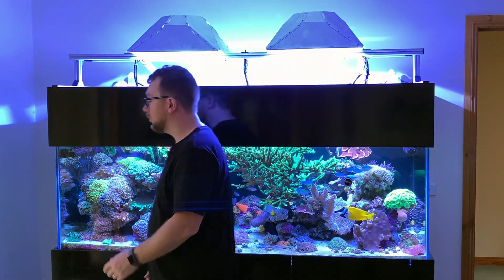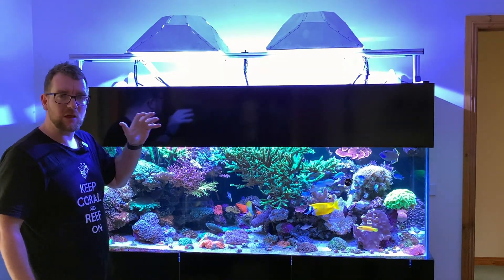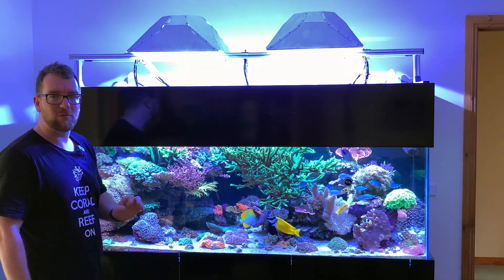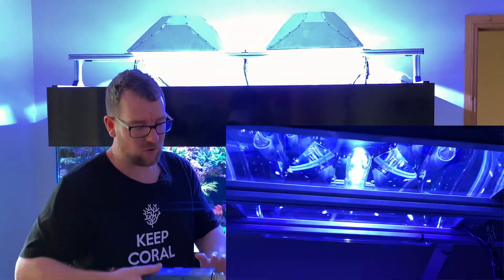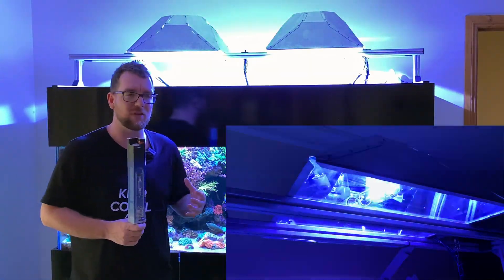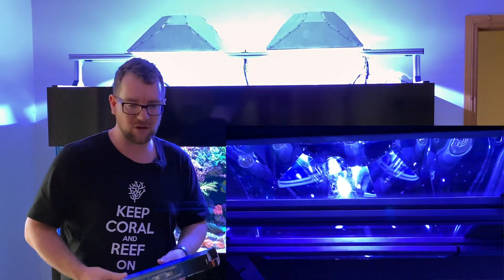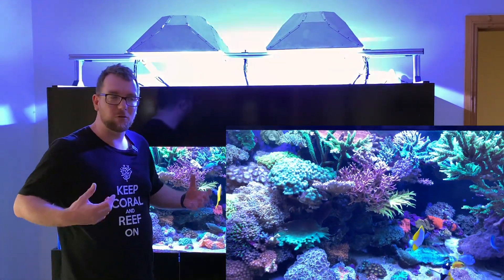Alright, those metal halides are warmed up — that's the beautiful color they give out, that beautiful crisp white slash blue look. The tank's going to start thriving now they've got some beautiful fresh halides in there. The old ones have done their job — they're two and a half years old, so they started to lose a bit of spectrum and a little bit of PAR. So they'll get retired off and recycled, and hopefully we'll see a little bit more SPS growth again in this tank.